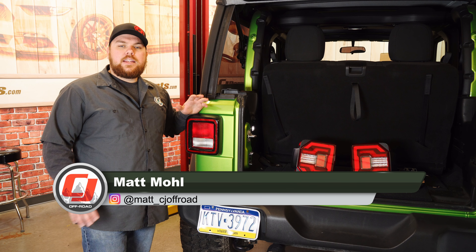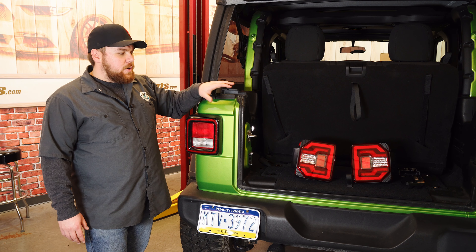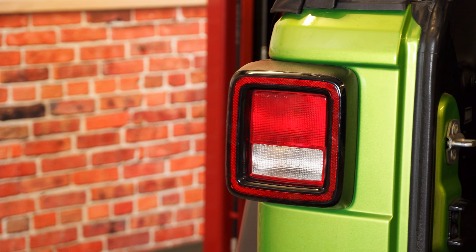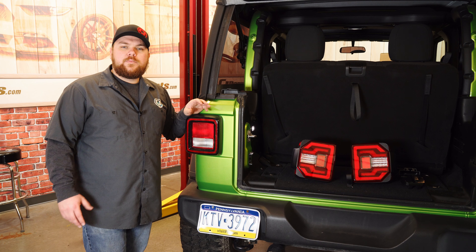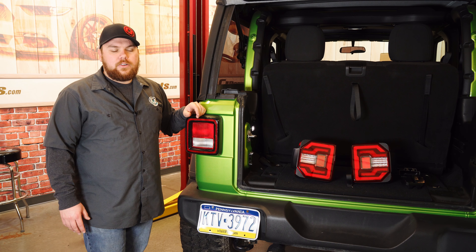Hey guys, Matt with CJ Offroad here. Today we're out back of our 2018 two-door JL. We're going to be installing a set of these brand new LED taillights. Now as you can see, our Jeep came equipped with the factory halogen taillights and while they are great, they just aren't really cutting it on this Jeep. Now that we have it lifted and some custom features on it, it really doesn't match the build.